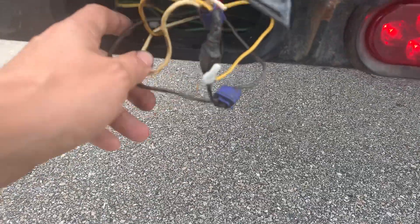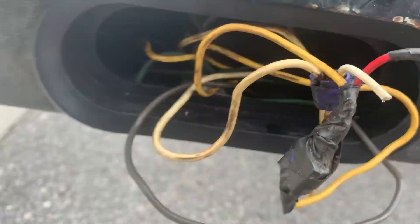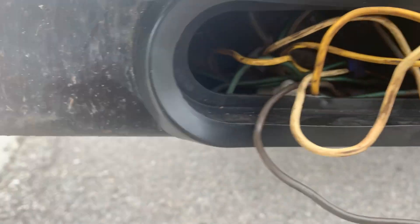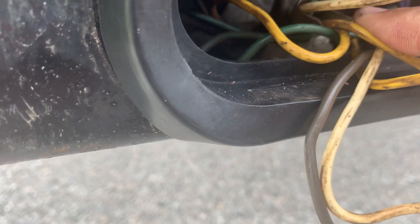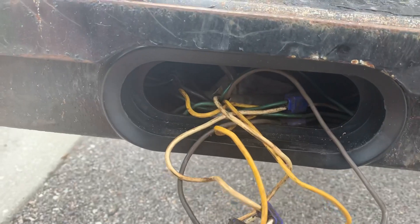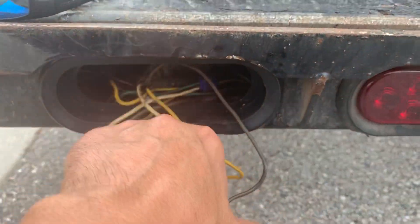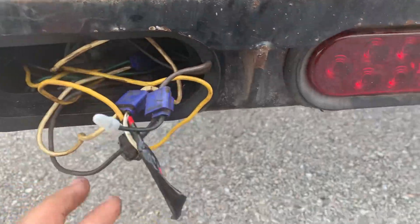I definitely need to rewire this when I get home. All right guys, I just wanted to show you those tires and inform you, so I'll catch you later.